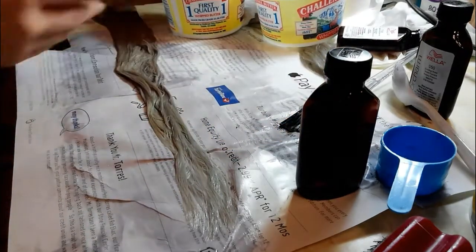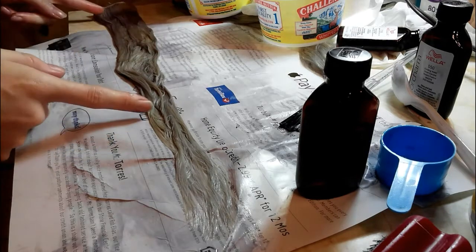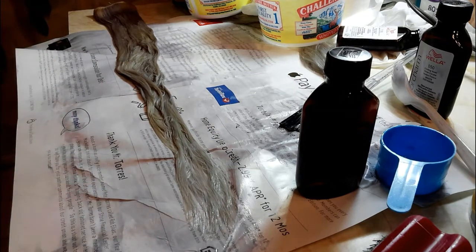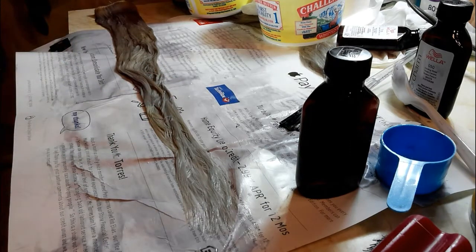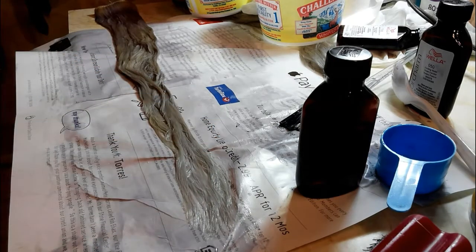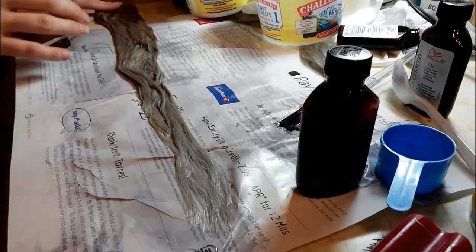I'm going to show you the results after we're done. Just to be clear: the T14 and T18 mixture goes on the first half, and the bottom part gets the 050. The amount of time you let them set really depends on the color, so you're going to have to sit there and watch it turn so you know when to wash it out, because it's going to be different depending on the tone of the hair.